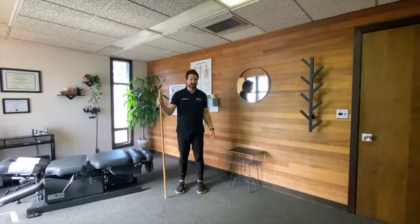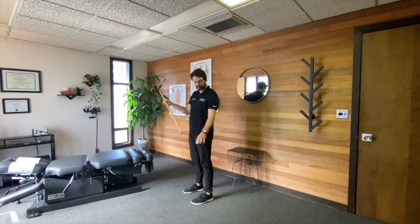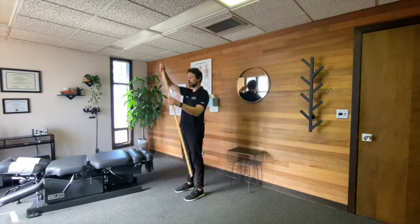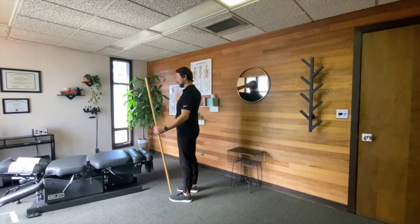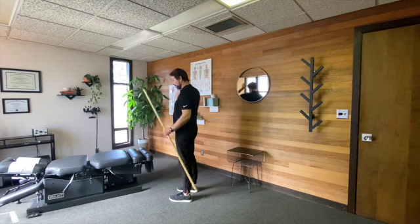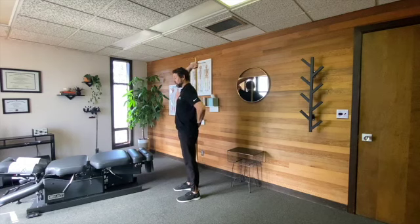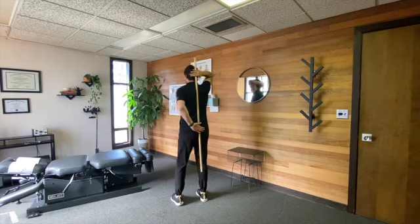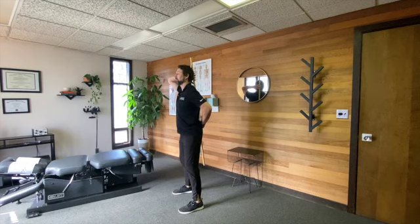This is the hip hinge video. We're going to use a broomstick — just put the dirty part down at the bottom. We'll use this stick to keep three points of contact: the back of the head, right between the shoulders, and right on the belt line. I'm using the back of my hand and the palm of my hand to hold those points, and we're going to try to keep our spine straight while we move through the hips.